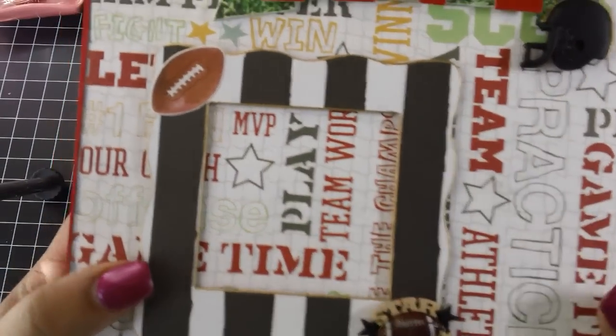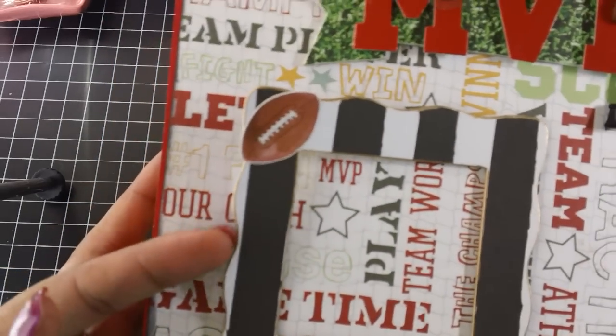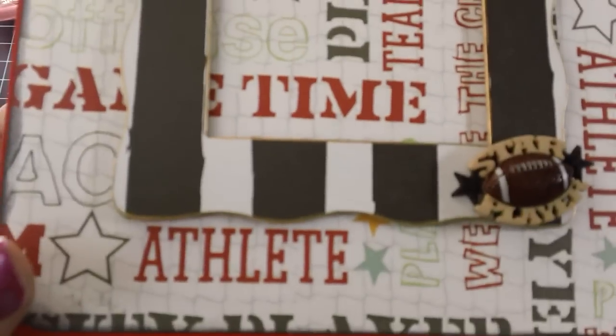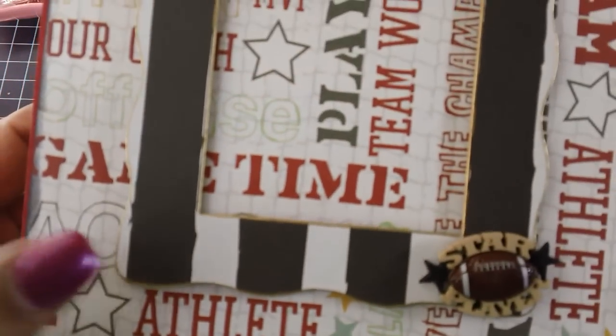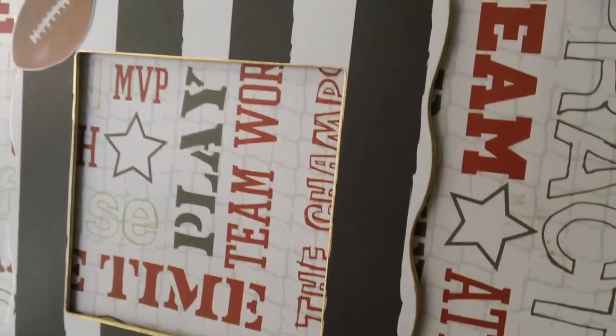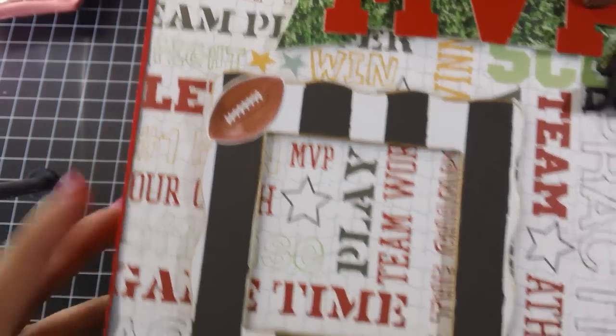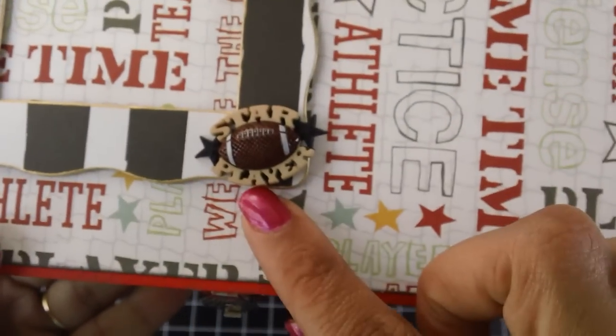This is one of the Sizzix dies — the frame die. And I left it open here so she can slide a photo in. I went over the frame with the gold leafing pen — I don't know if the camera's picking it up, but I did. And then here's another one of those buttons from that pack, and then a sticker from the collection.